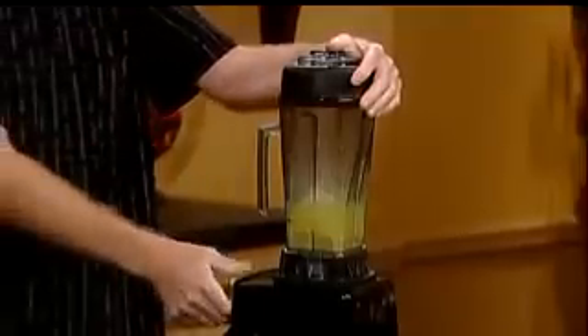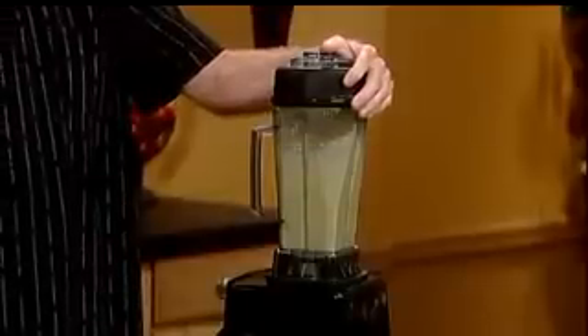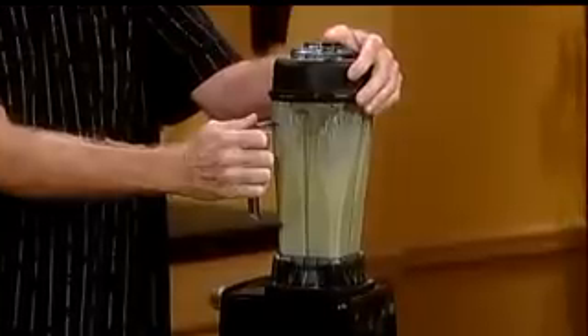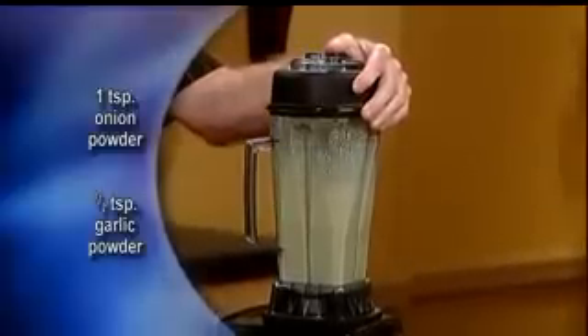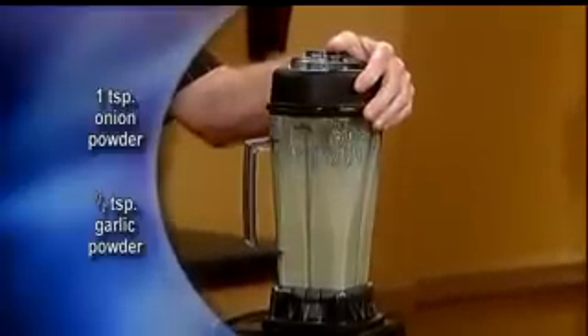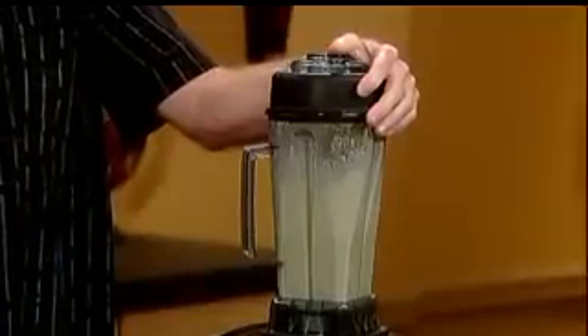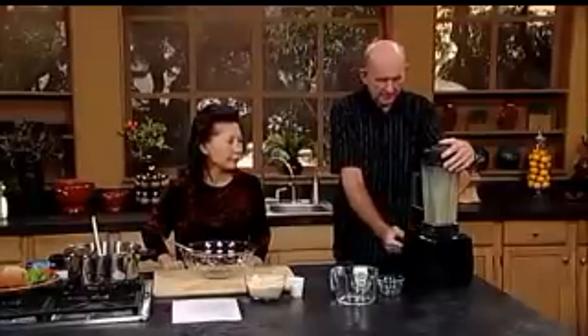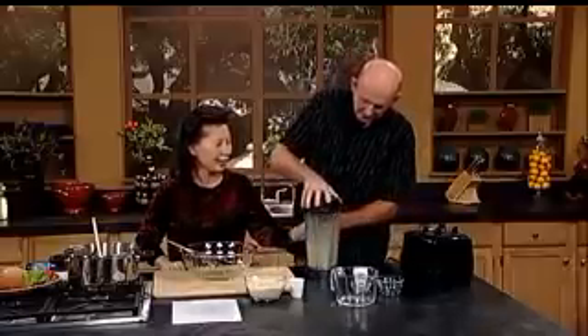Let's get the lid on tight. Okay, you ready? Yeah, I'm ready. I think this looks pretty good — maybe you'd want to blend it a little bit longer at home, but for television purposes we need to keep it brief. Take it off and be careful. Hold this right here.